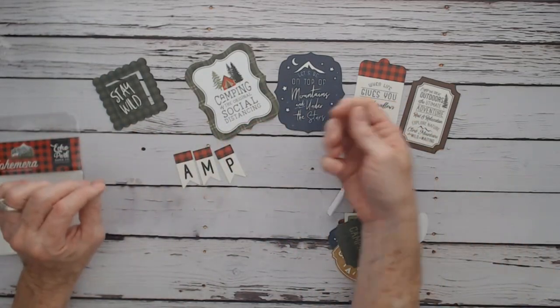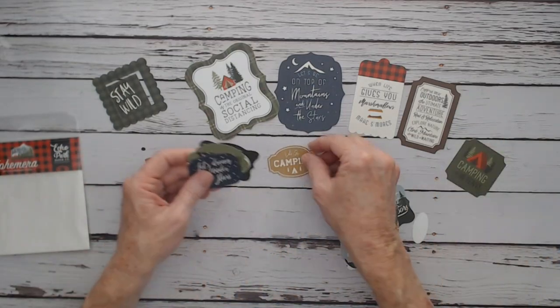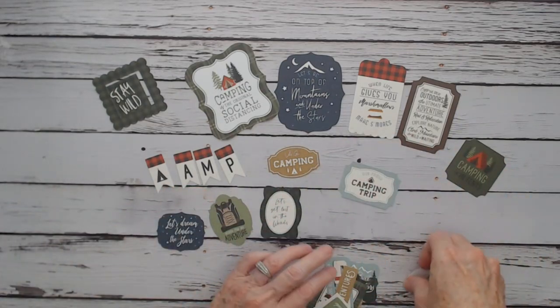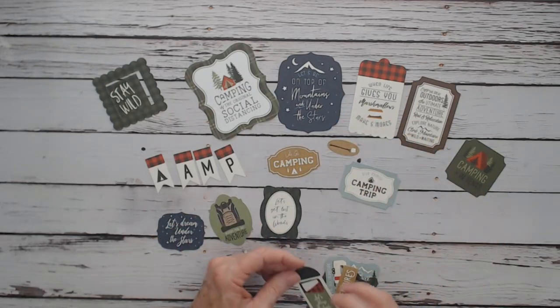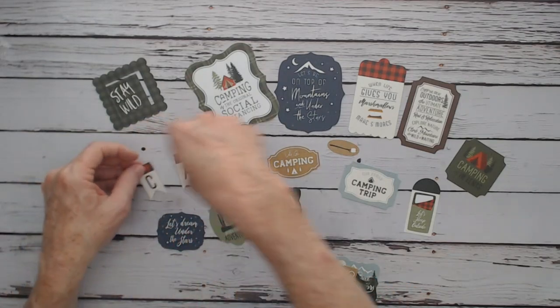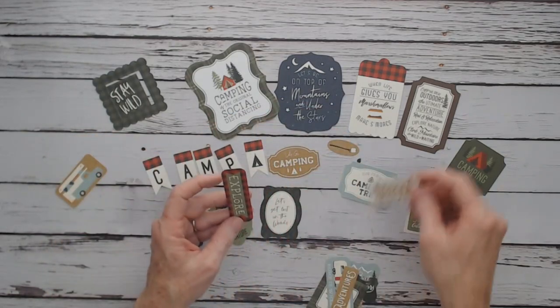There's a teepee piece. And then more cut-aparts — the smaller ones: a marshmallow on a stick, your sleeping bag, a camper, here's another banner, there's our C for Camp, and then a teepee — you could use a teepee as your A also, so that'd be "CAMPER."